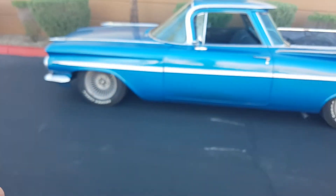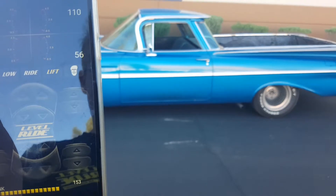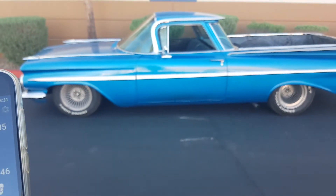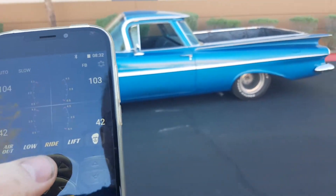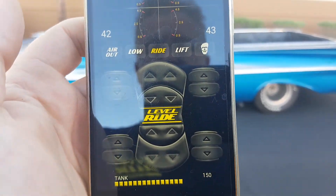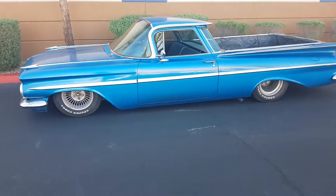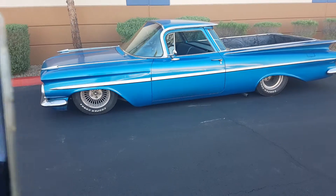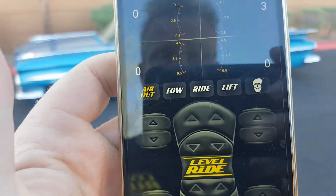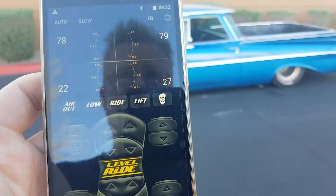If you want to go back up and test it again, come back up, go to lift, and come back down to ride. You're now at ride — it's a solid color. It'll flash between settings until it gets to the setting it's happy with and that it's saved. Then we'll check that air out works. When you're on air out, it's holding the valves open, so once it's down to roughly zero, just tap on it to cancel it out.